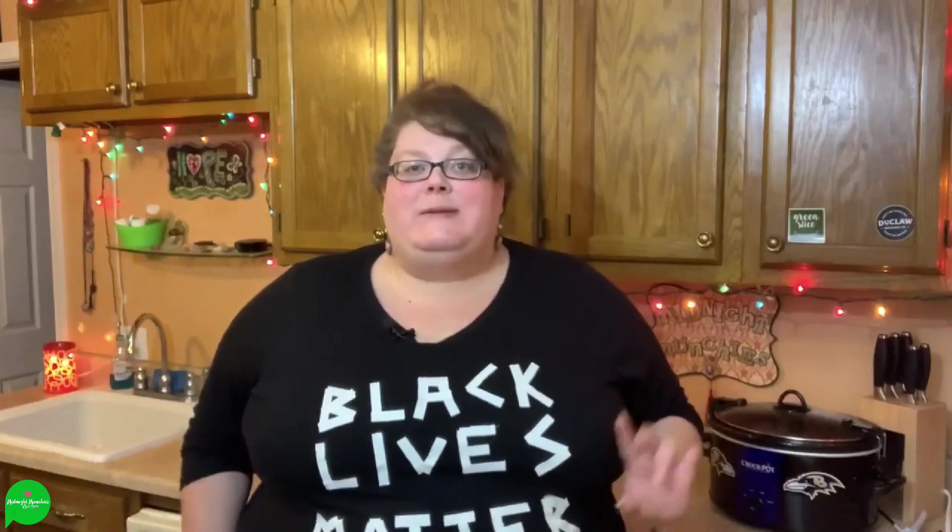Hey you guys and welcome to my kitchen, Midnight Munchies and More. I am your chef Cherise and today we are going to be making two recipes that go together. We're going to make vegan pinto beans — dried beans to delicious beans in a crock pot — to go with our vegan caramelized onion risotto.